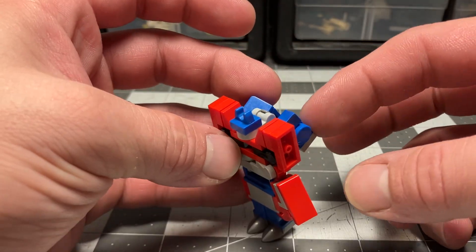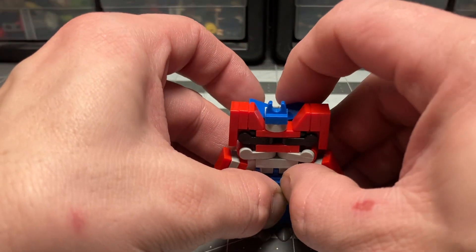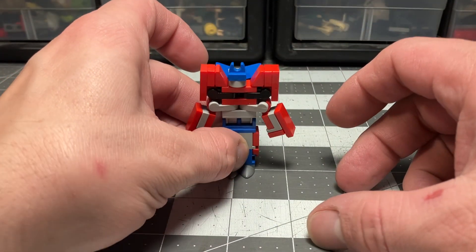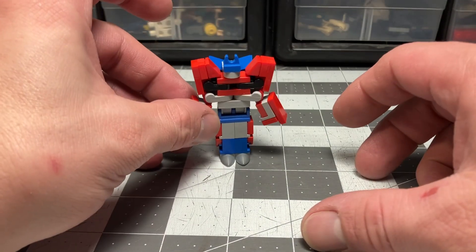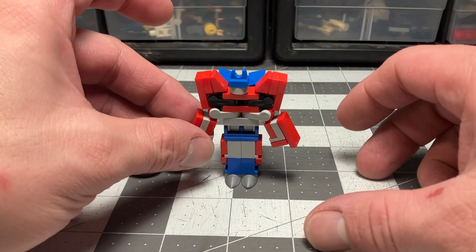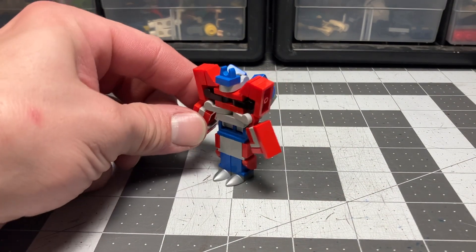And then we'll bring up the hitch, which is now the head. Bring the back tires against his back like a backpack — I have a bit of a backpack, but I think it works out pretty great. Then I'll bend down his shoulders just a bit for detail. And there we go — Transformers Prime Optimus Prime, fully transformed.